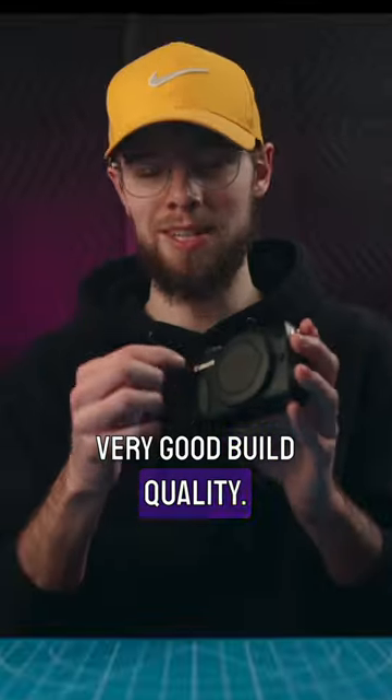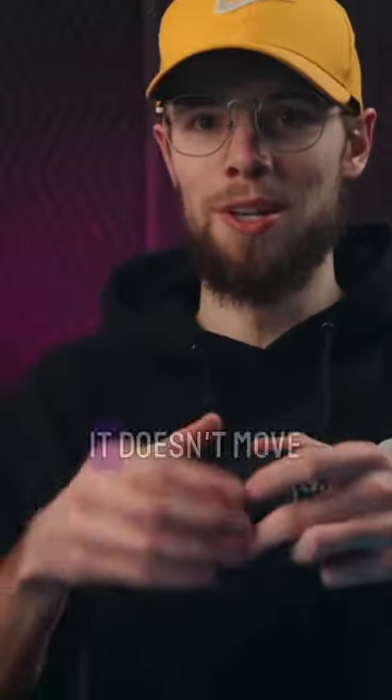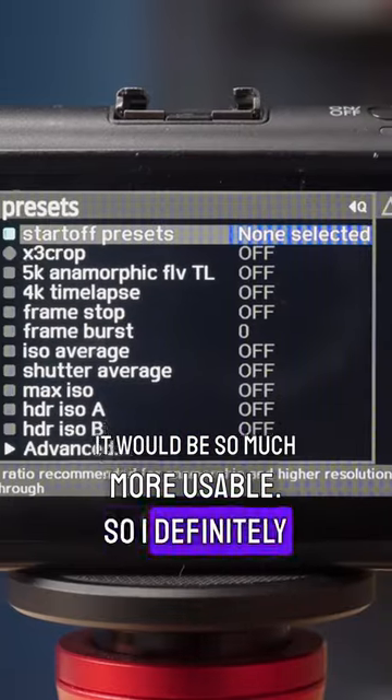Doesn't have very good build quality. It's fully plastic — if you drop this thing, it's probably going to break. The touch screen is not a flip screen; it doesn't move around, it's just fixed on the back. That really sucks for viewing angles. If this had a flip screen, it would be so much more usable.